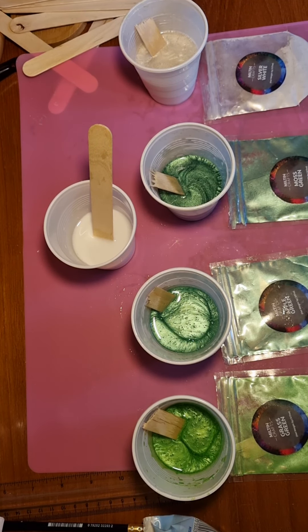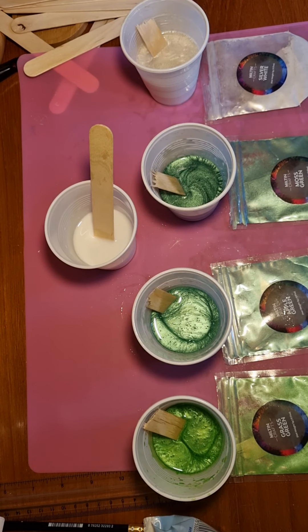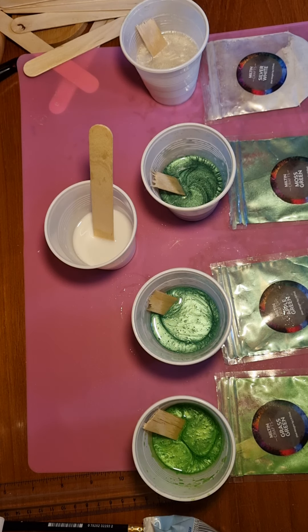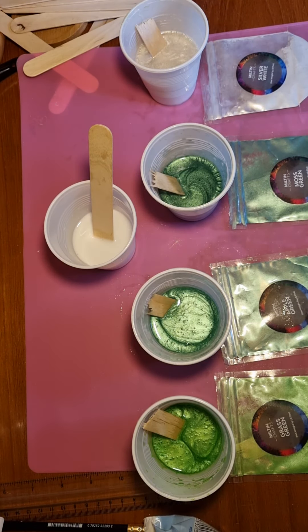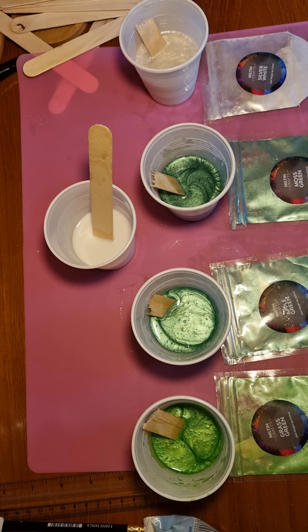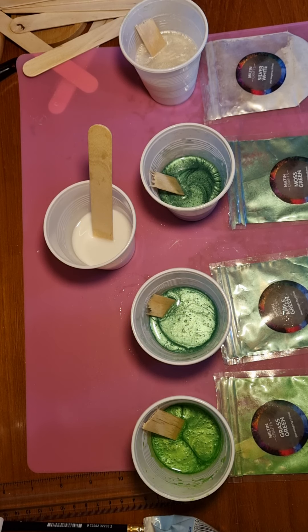Hi guys, welcome to my shed. I am testing the new resin that I'm going to be using — it's from Vista Resin and it's their Cascade product. I have mixed everything prior to coming on camera; it's probably taken me about 45 minutes to get all this ready because it is quite a big pour — 250 mils needed of resin for this pour.